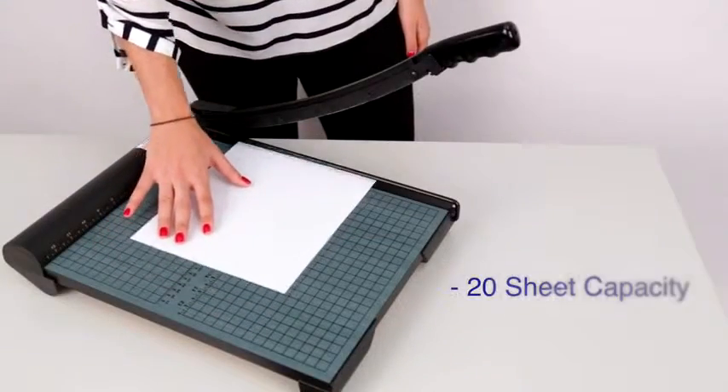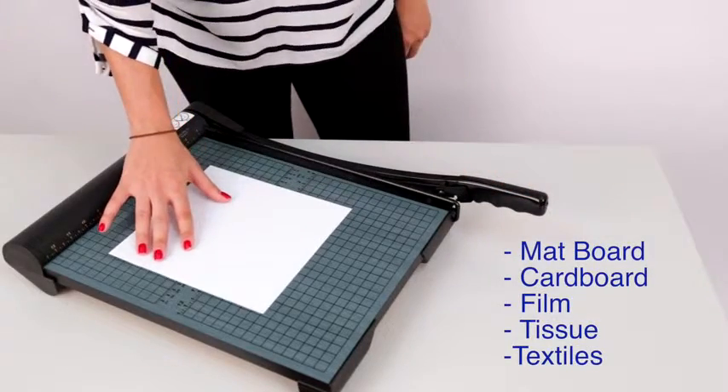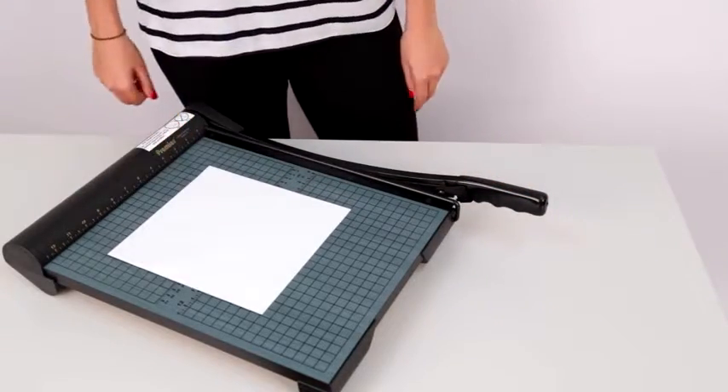The Greenboard can cut up to 20 sheets of paper at once. It also cuts through matboard, cardboard, film, tissue, and textiles.